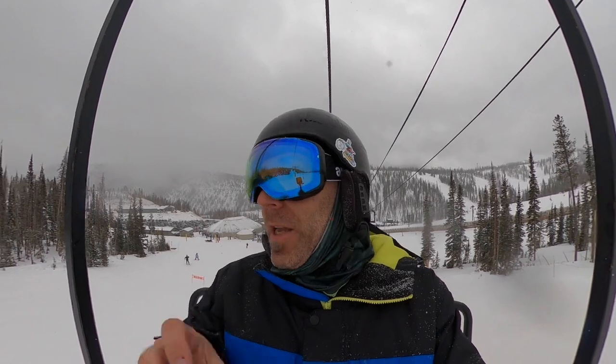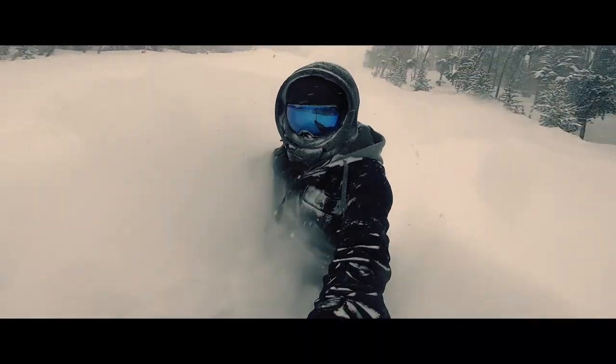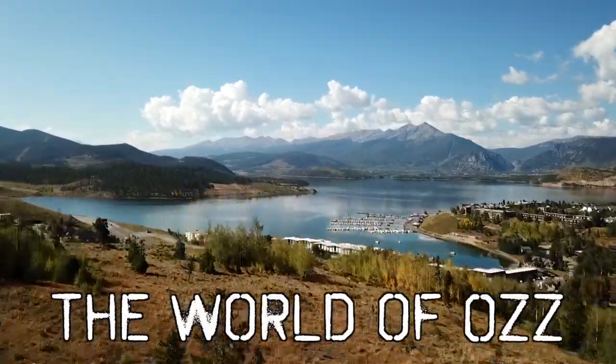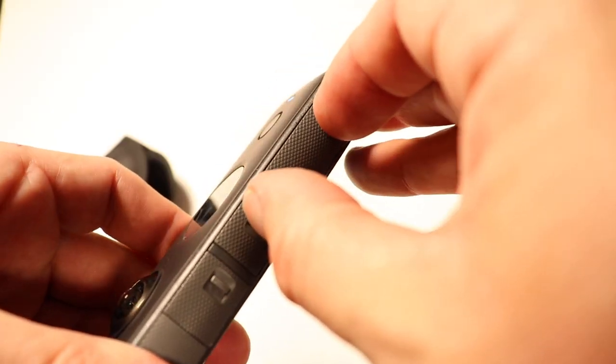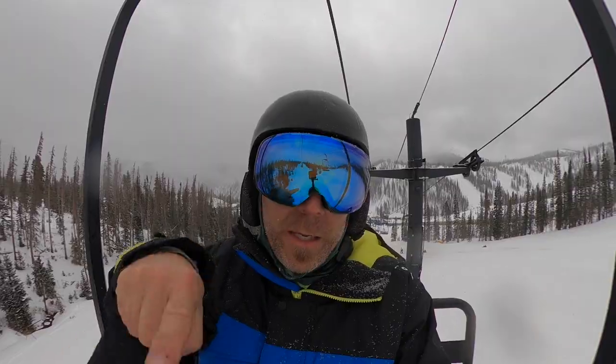Obviously this isn't just a drone video anymore, although we did get some really cool drone stuff. Those of you who have been following my channel know that I do all this stuff I film here on the channel — at ski resorts, in the mountains, everywhere else — with GoPros, 360 cameras, and drones. And in some of the videos I do, I actually do instructional tutorials and teach you how to use these things to make your own videos.